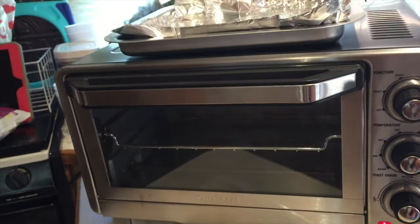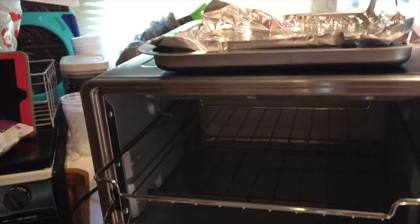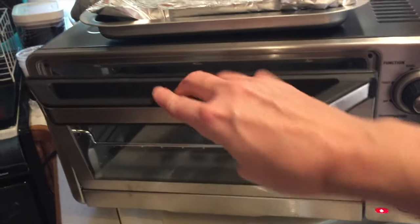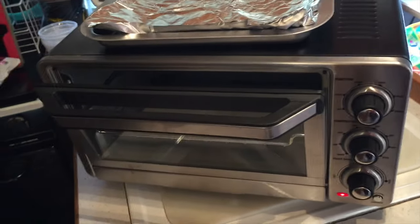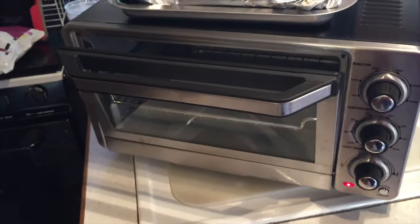I hit the start button — it's plugged in. It's heating up; I feel it. I've got to cook them for 30 minutes, and I'll just check back in.